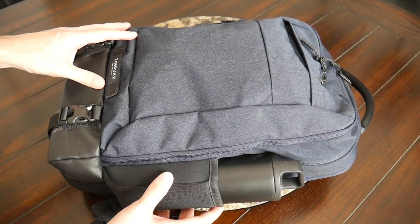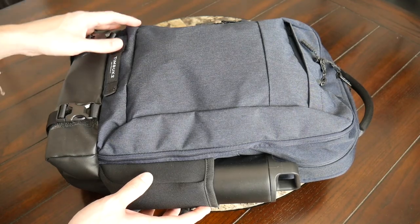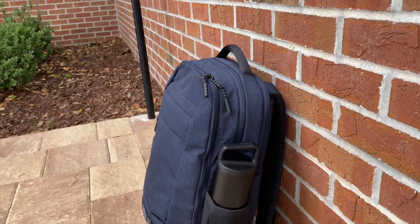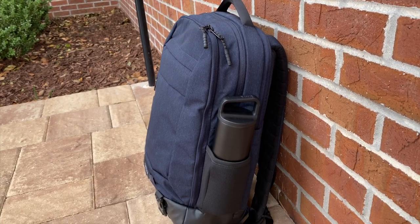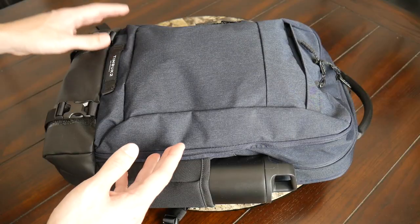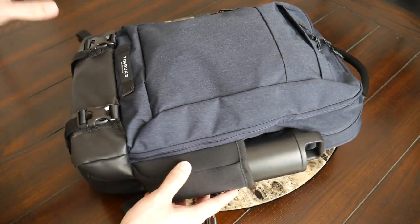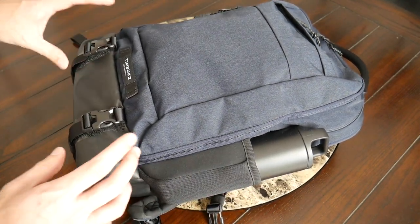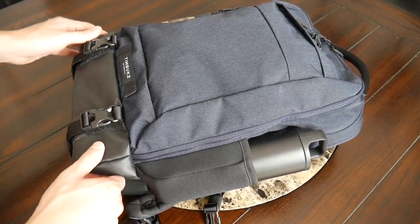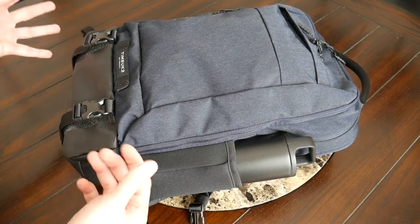Starting off with the outside of the bag, the appearance is very much unchanged from the original Authority Pack, and I really liked the style of that bag. It just had a very sophisticated and modern appearance that felt like it's going to look really good in a more professional or office setting while still working for walking around the city. The biggest difference you can see from the outside is down at the bottom, where you have this accent piece that's a pleather or tarpaulin-like material to give it a little more of that deluxe feeling.